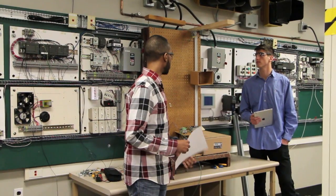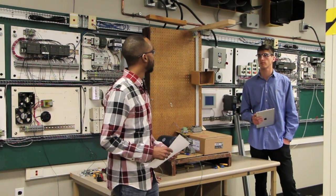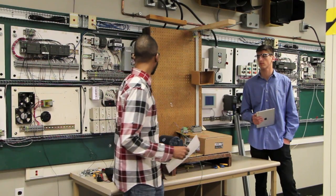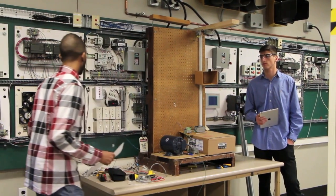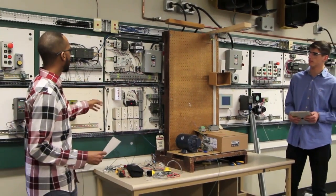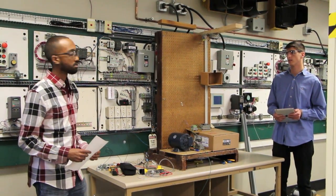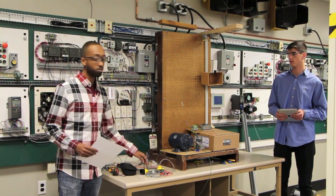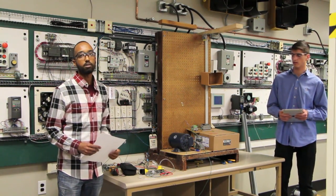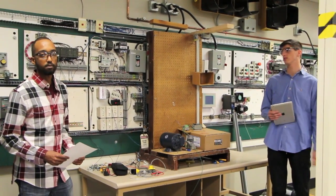We have two limit switches, one at the bottom and one at the top, which signify when the elevator has gone too far. When it hits the limit switch, it activates a buzzer and a neon light indicating the limit switch has been triggered. We also used finger switches to control whether it goes up or down, and a foot switch to override the motor when a limit is reached.